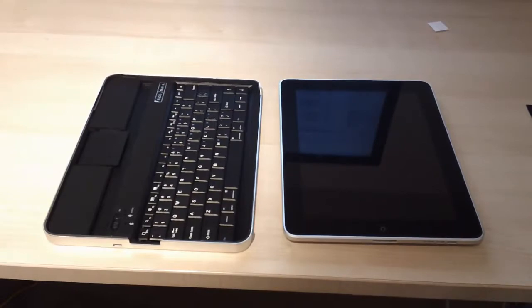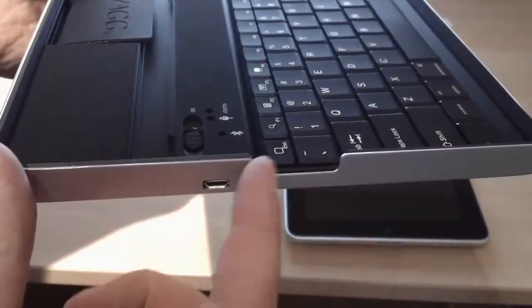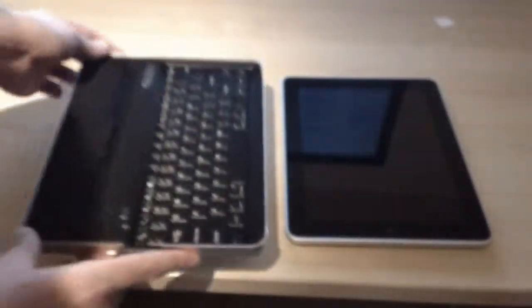So the next thing, if you want to actually store your iPad with the Zagmate with the keyboard, as you can see it's very well protected in the corner inside. It's got lots of rubber to protect you, but you also want to make sure you put the iPad in the correct way. At the bottom is where your power goes for the iPad, and the top of the button.